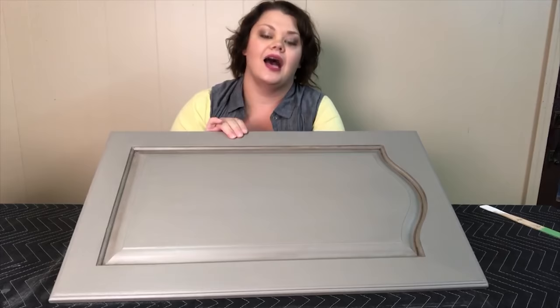As soon as I get this whole kitchen finished and hung back up, there will be pictures of the whole kitchen on our website under the in-home custom section. I hope you guys have a great day — be sure to like, share, and subscribe to our YouTube channel and check us out on Facebook. Our website is www.OriginallyWornOnline.com. Thanks and happy painting!